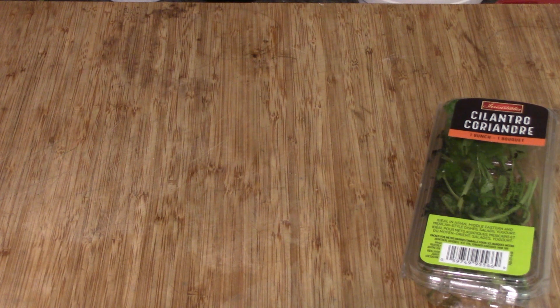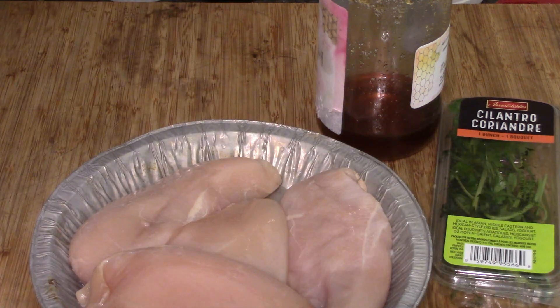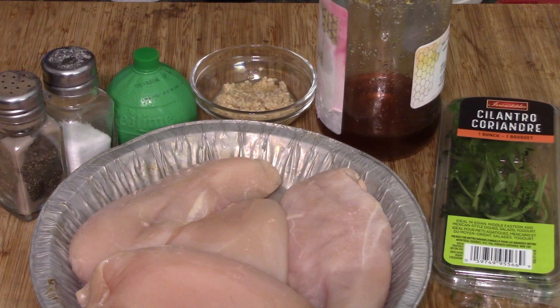Right off the bat, we're going to use some cilantro, a little bit of honey — that's from my buddy Al, of course, and I'm going to have to get a refill, I think. Four chicken breasts is what this recipe calls for. A little bit of minced garlic, two or three cloves, whatever you like — I didn't have any cloves so I grabbed it out of the fridge. A little bit of lime; I didn't have a lime but I've got lime juice. Some salt and pepper, and that's it.